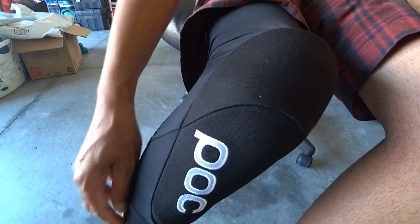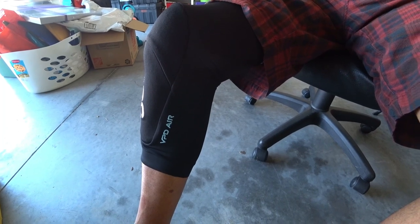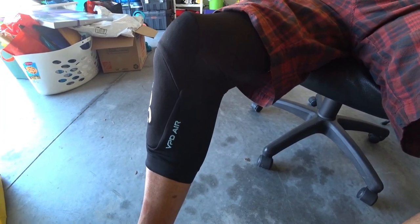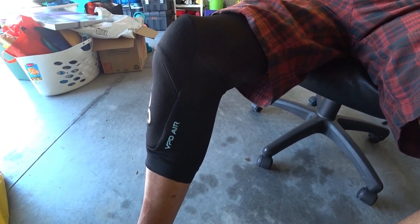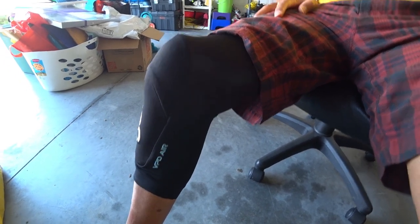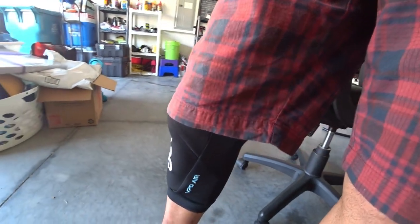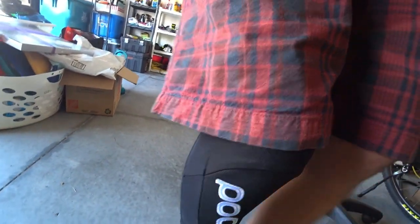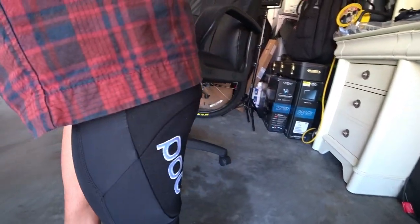It's like wearing long biking shorts or workout tights. I do feel the padding, but it's not bulky — it doesn't stick out, it doesn't look like you have two big snowballs on your knees. It's super comfortable, just feels like tights. Standing up, you can see they don't stick out much at all. If you had shorts on the trail, the only thing you'd see would be the POC logo and the VBD Air logo — you really wouldn't notice where the actual kneecap padding is.